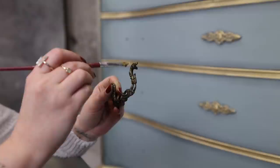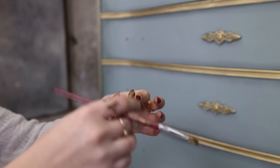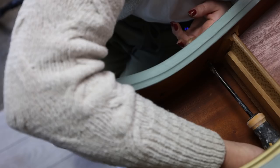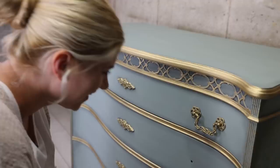Now I'm going to gild the hardware and then I'll be done. This hardware is so beautiful — they don't make them like this anymore. It has so much character and it's just so pretty. Oh my god, that is so pretty.